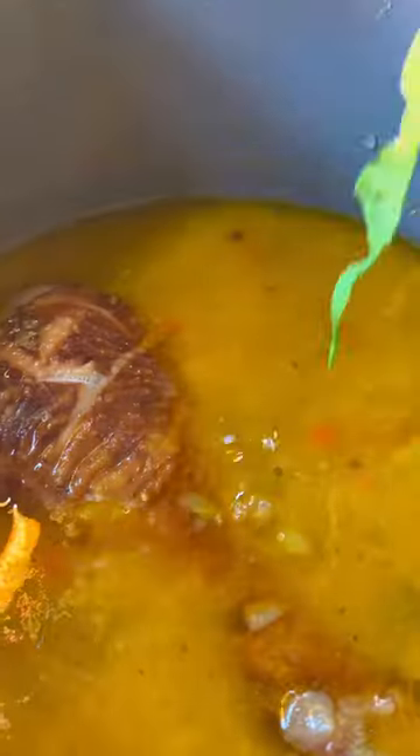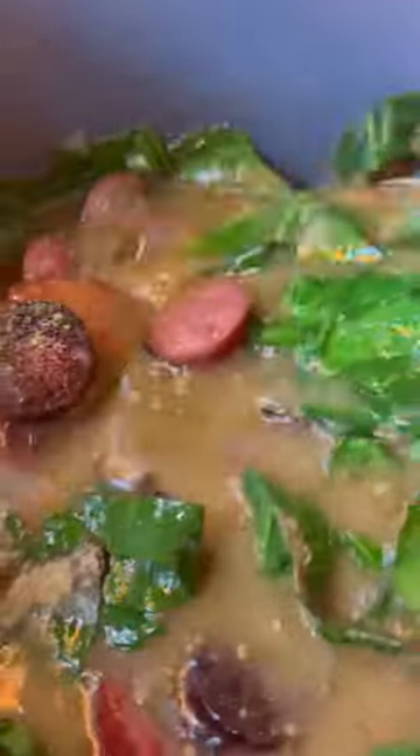Then we're going to add in our chicken broth, and we're going to add in our turkey leg and our bay leaves, and we're going to let that cook for one hour. After that hour, we're going to add in our collard greens, some gumbo filé, and our sausage, and let it cook for another hour.